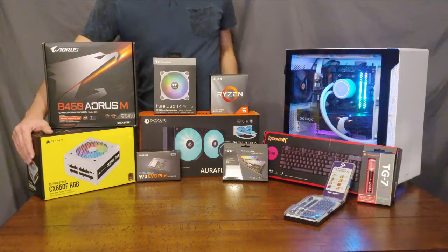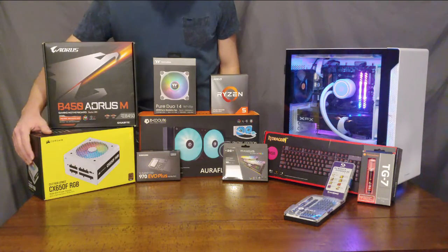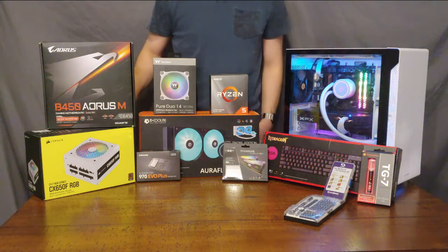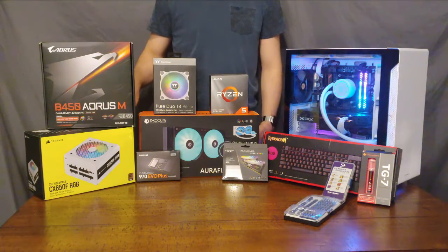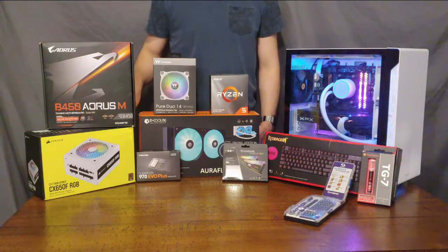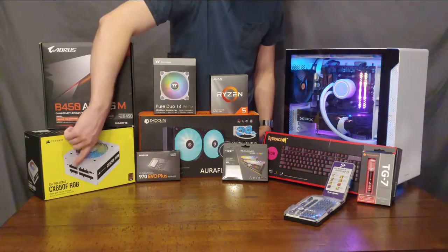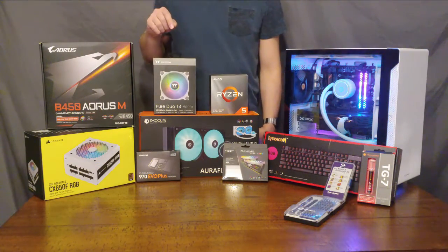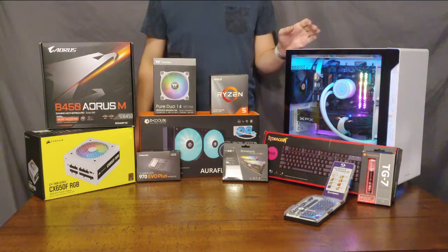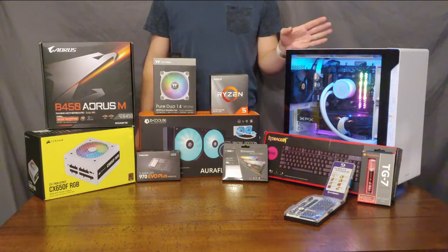We also have a 650 watt power supply from Corsair. We picked this model because it is RGB, of course. It is an 80 plus bronze certified unit, which means it doesn't have the best efficiency but it is pretty efficient, and we got it a little cheaper than an 80 plus gold certified unit. It is also fully modular, meaning cables can be plugged in only when they're needed, which makes for nice cable management — both looking good and improving airflow, thus improving your thermals.